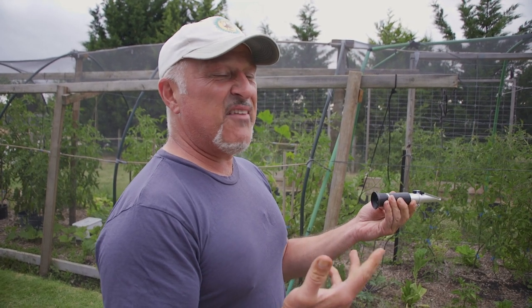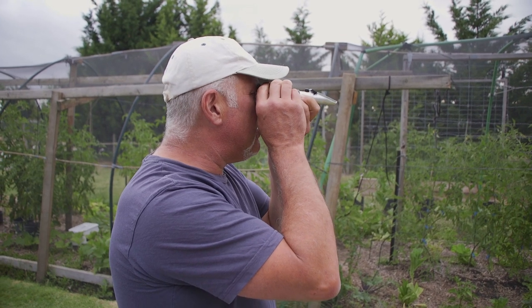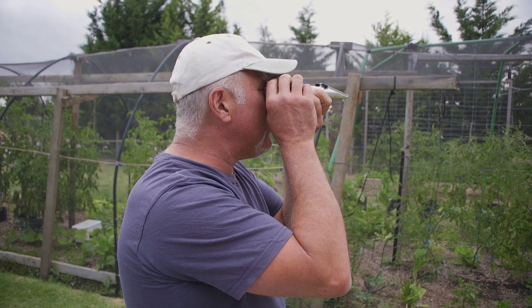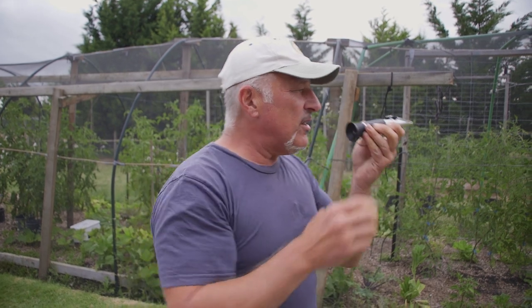So we had a nine reading. I'd expect it to jump up to ten, eleven, twelve if I'm lucky after twenty minutes. It's sitting at ten now, so it's gone up one notch.